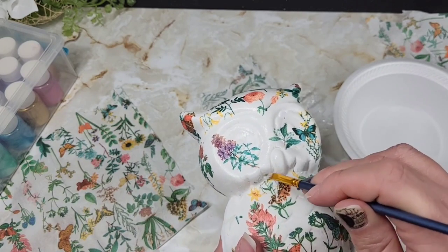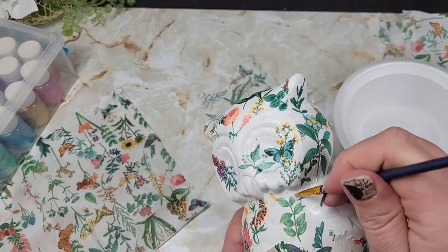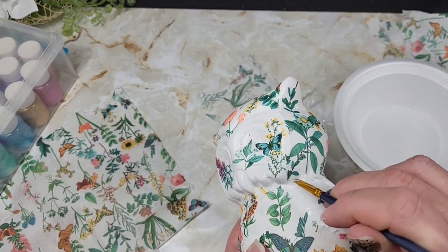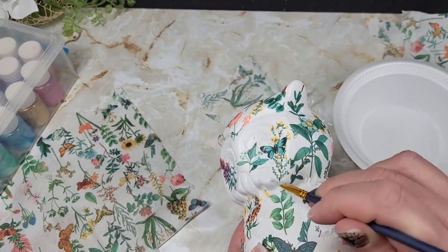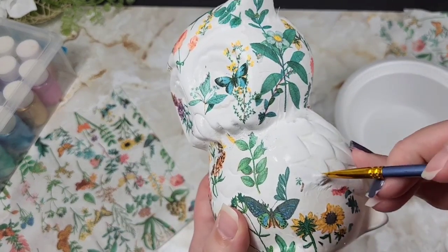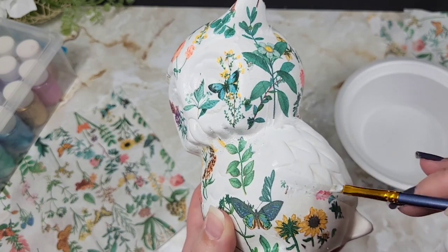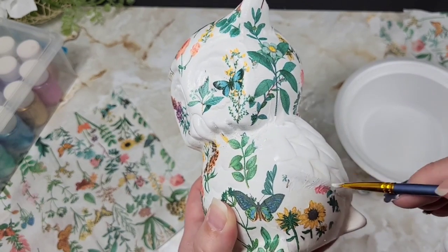You're going to want to take your time because certain little sections of the napkin will bunch where the water and the Mod Podge meet. You can use a fingernail or a clay tool to pull that apart so you have a smooth transition from the napkin to the piece. Then you can take a little bit of Mod Podge on a tiny paintbrush and go into those grooves to fold out the napkin and blend in the creases — it just looks so amazing.